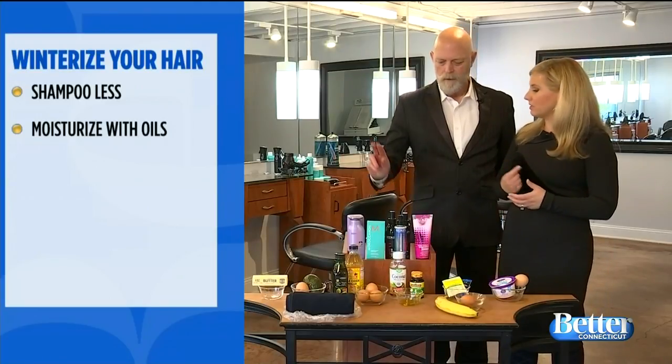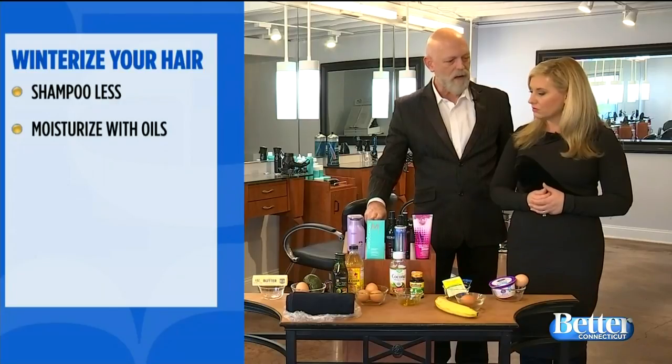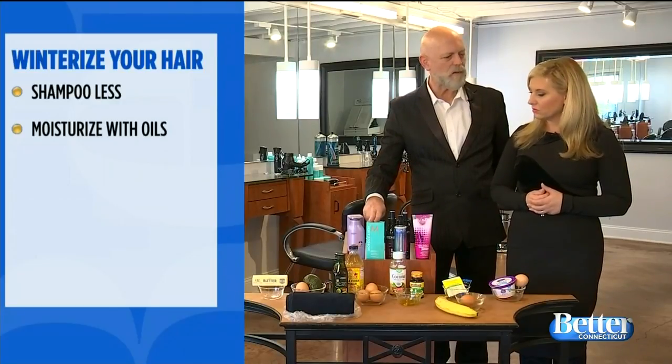Next we need to moisturize with oils. Moroccan oil comes in two different types, a regular and a light. This is great to work into the scalp — keeps the scalp moisturized so you prevent dry scalp.